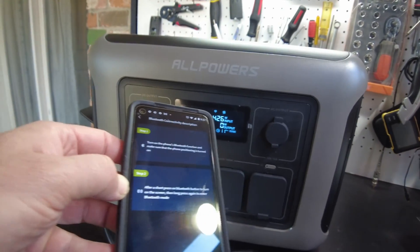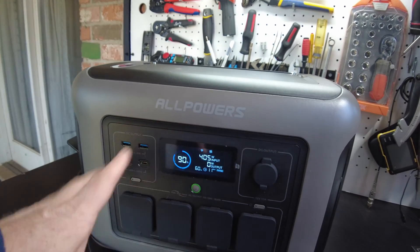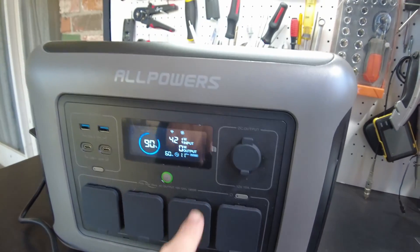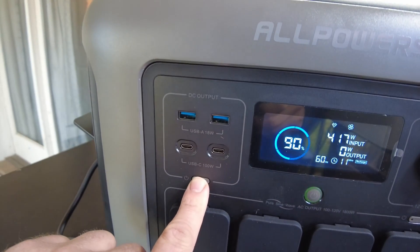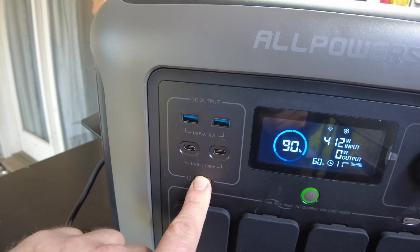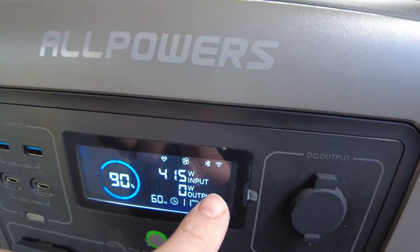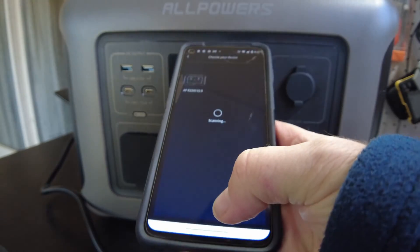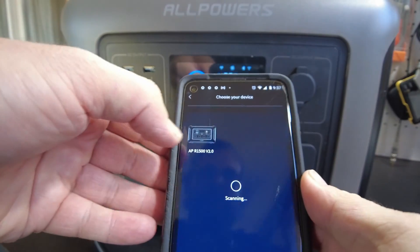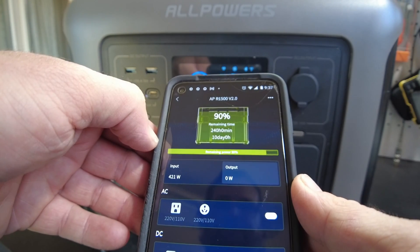I want to try connecting with their app, but Bluetooth is not on by default from the factory. The manual says we have to hold the DC button for three seconds. Now I see the Bluetooth and Wi-Fi icon. Let's see if we can find it — there it is, we found it.